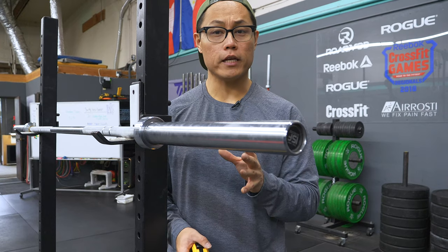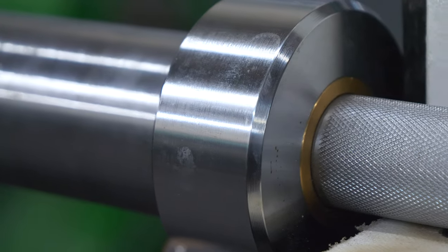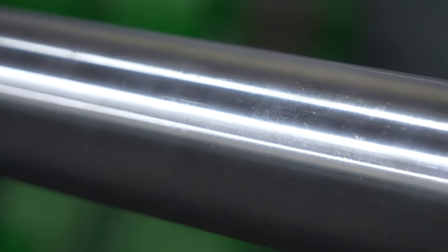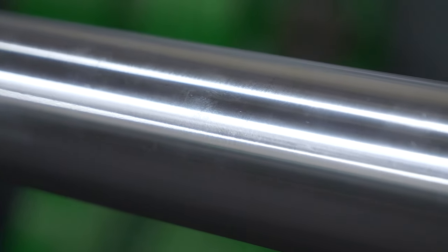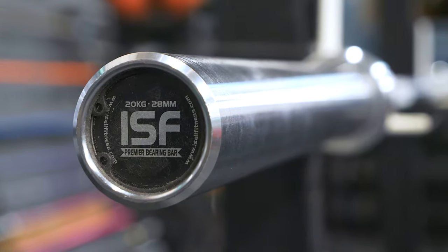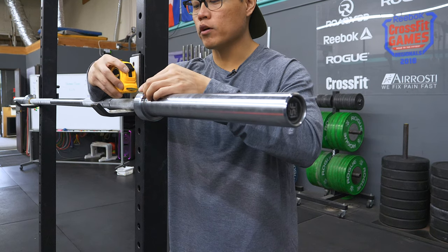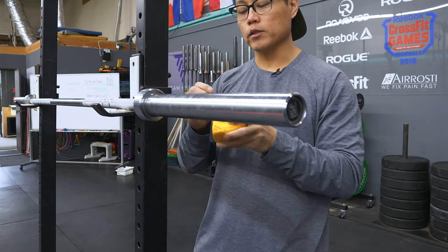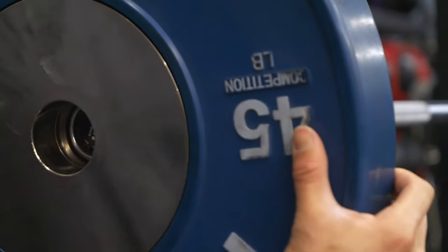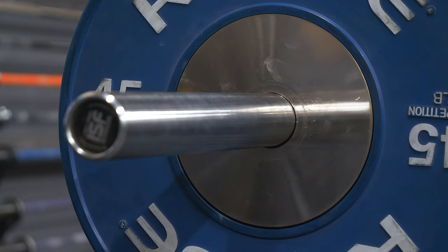Inside each sleeve you'll find four needle bearings. The sleeve coating is the same hard chrome, which resists scratching well with bumper plates — though metal plates will wear it down faster. There's a slight ribbing to the sleeve surface that does a good job keeping bumper plates on without collars. The sleeves are held on with snap rings that are very easy to remove if you need to service the bar. The sleeve shoulder measures about one and a quarter inches, giving you about 16 and a quarter inches of loadable space. I've personally loaded it with five 45-pound competition plates and still had room for collars.